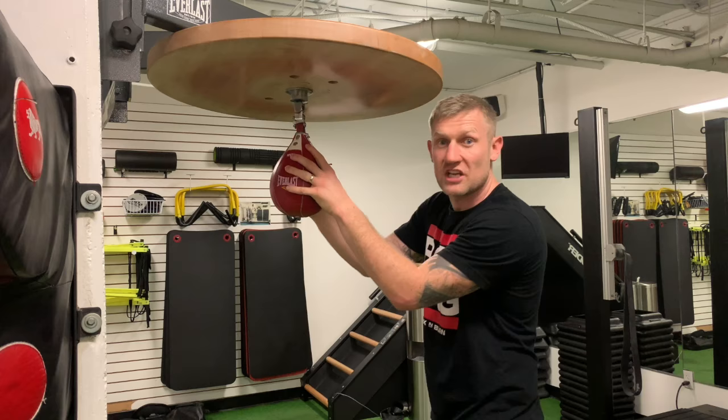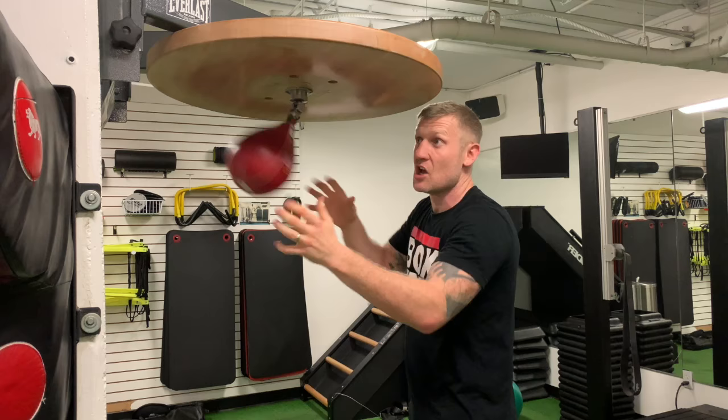Variation 4, we're going to hit it with this hand, and before it bounces back we're going to hit it with this hand. So like this, and you go both sides.